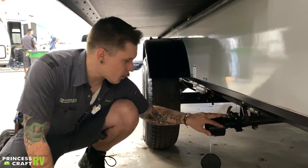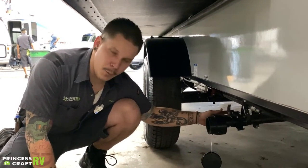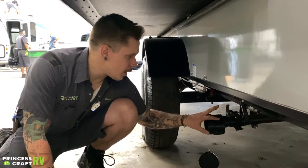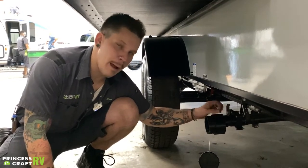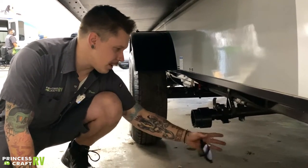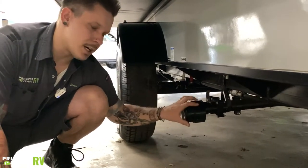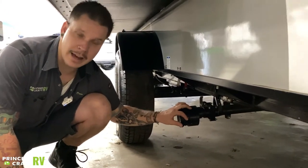Here we have your gray water tank dump valve. It operates exactly like the black water valve we talked about previously, although this one dumps by pulling a six-inch pull toward the front of the camper. The cap attaches the same way, and you will need a separate septic hose to dump this valve.